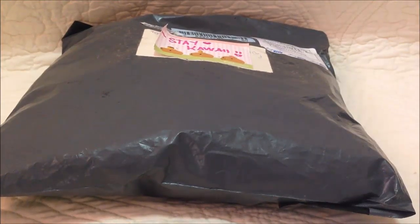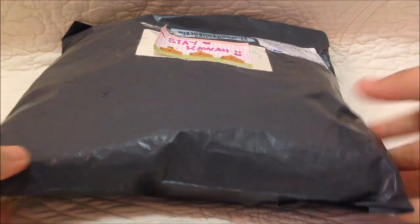Hey guys, Kawaii Generation here. So today — well, not really today, but yesterday — I finally received my squishy package from OnlySweetCafe. So yeah, it's from OnlySweetCafe. Let's just open it.